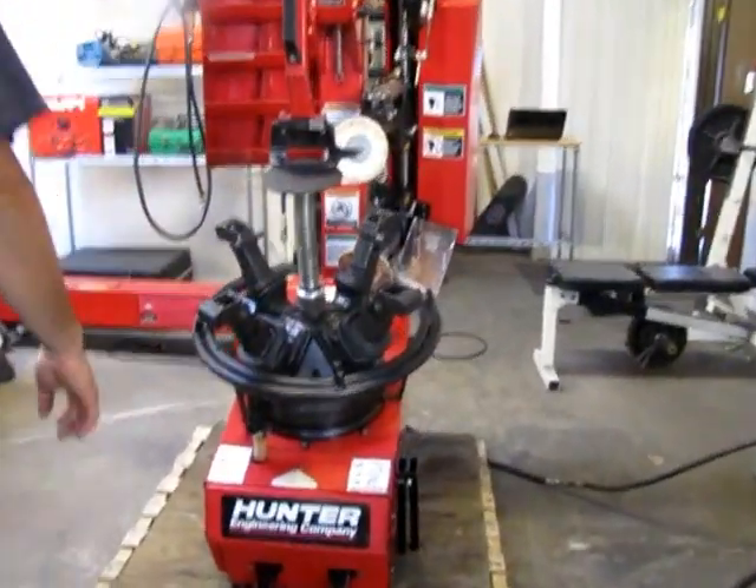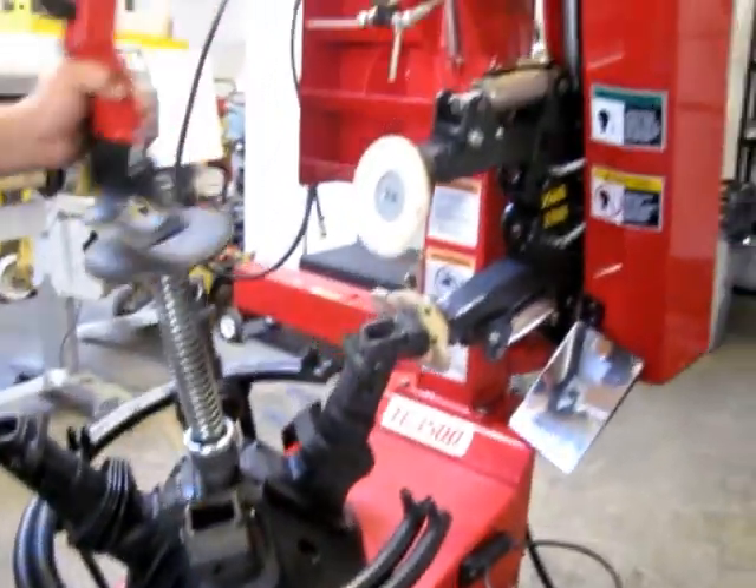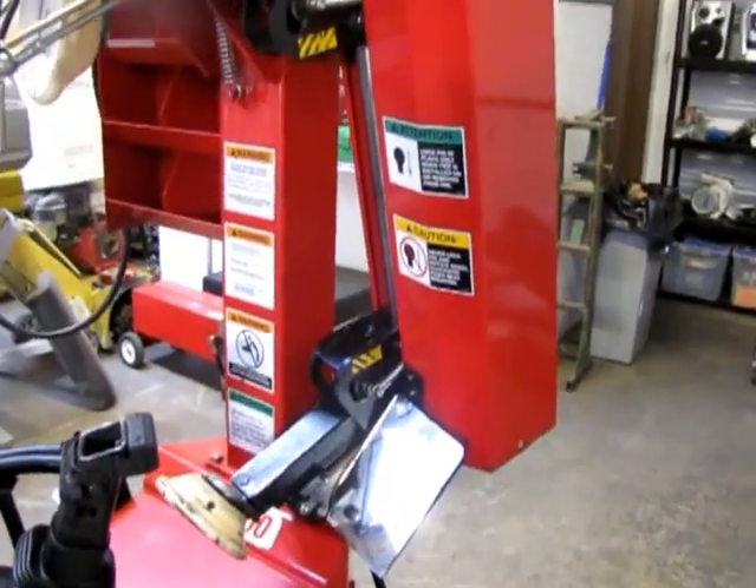Here we have a Hunter TC 3500 tire machine. We've got it hooked up to air so you can see that it does operate. You've got your D-folders right here. You can see that it's spread out.